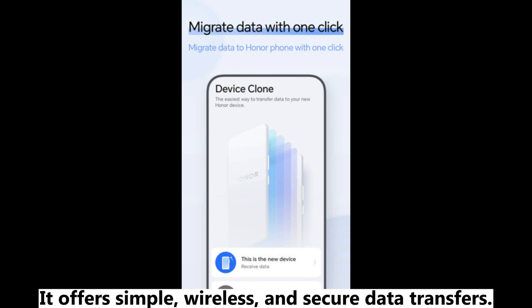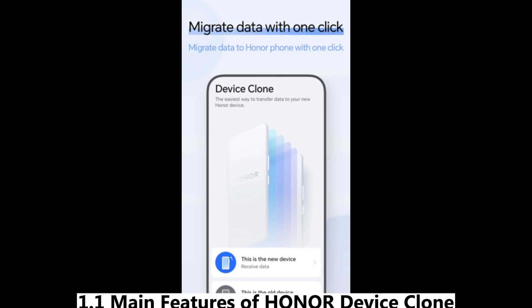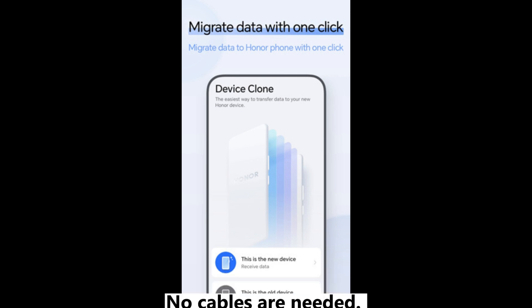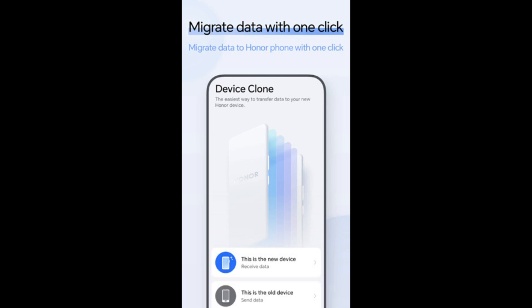It offers simple, wireless, and secure data transfers. The Honor Device Clone app offers a range of features that make data transfer simple, secure, and efficient. No cables are needed — simply scan a QR code to connect your devices wirelessly, ensuring a smooth and convenient experience.